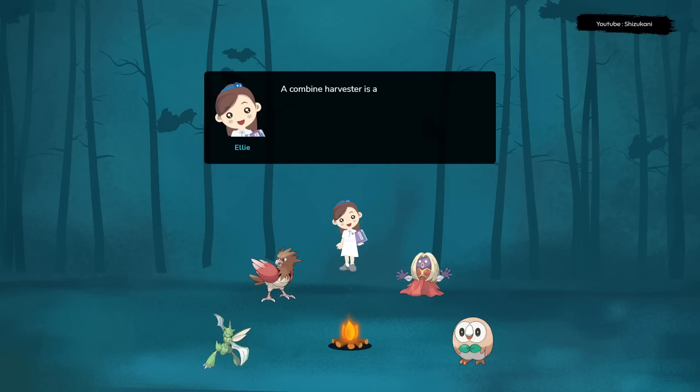A combine harvester is a large farming machine used to harvest crops such as wheat, corn, and soybeans. It is a complex piece of equipment that combines several different functions into one machine, making it an essential tool for modern farming.